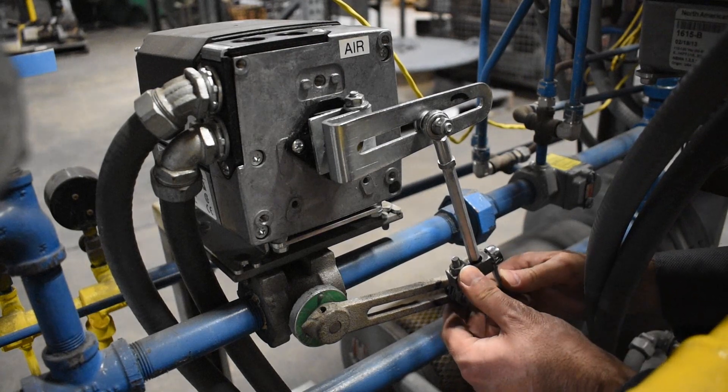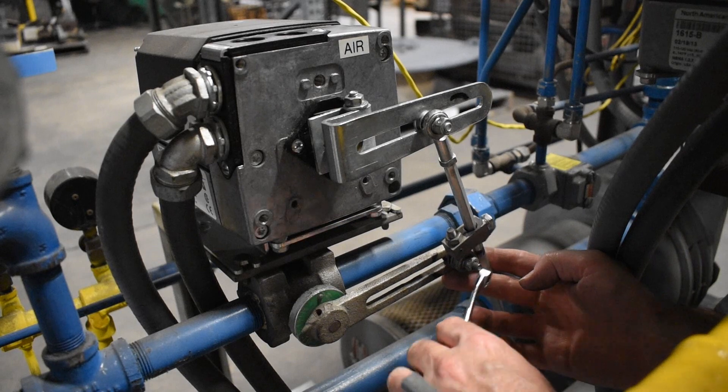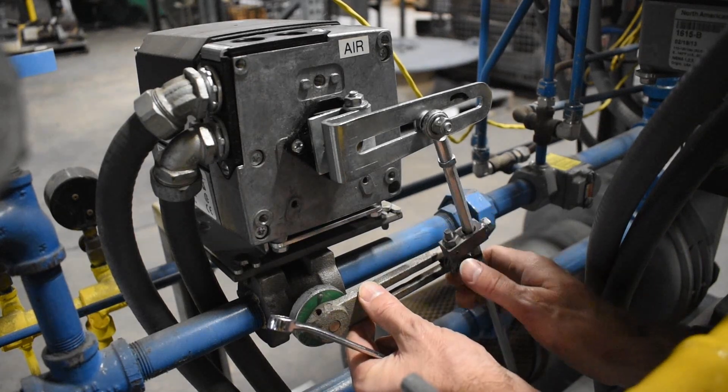To begin stroking the valve, start with both flow pivot points near the middle of the arms. At the low flow position, set the process by adjusting the length of the connecting rod.